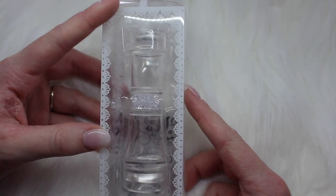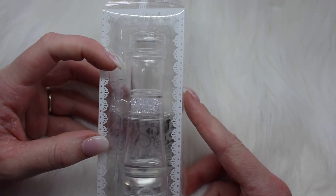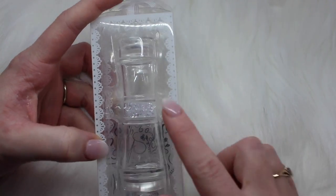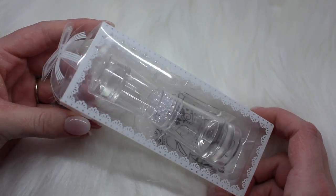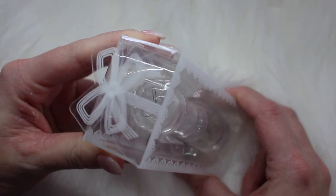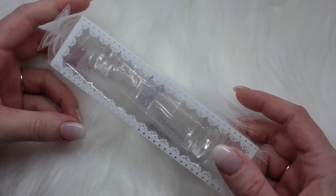Another tool I picked up is their brand new double-ended crystal stamper. It has a medium end and a small end. Let's take it out of this packaging — I love this packaging. They have a little bow on top, such cute packaging.